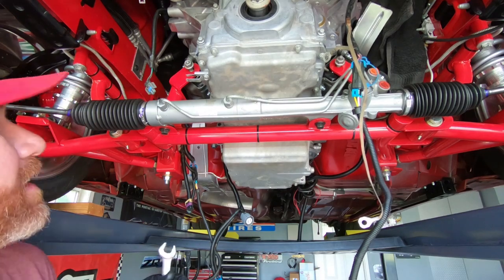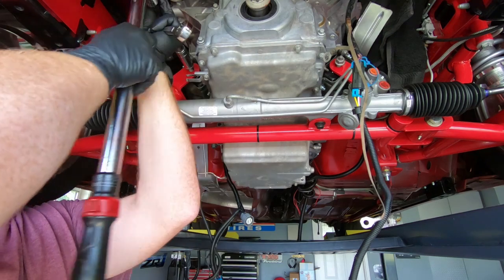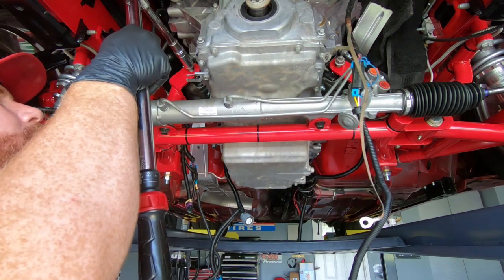The nut on the end of the motor mount bolt is supposed to be torqued to 59 foot-pounds, which isn't too bad. So we're going to get those torqued down now.